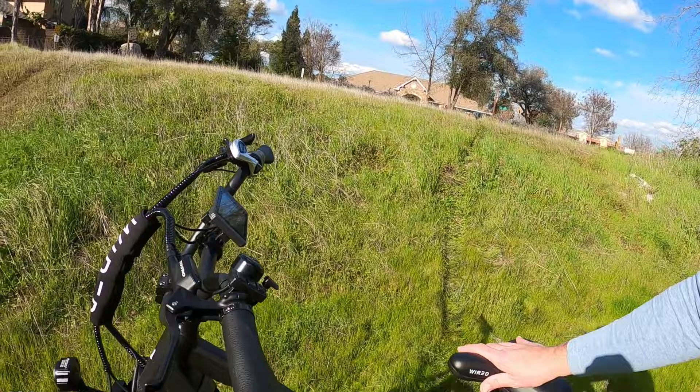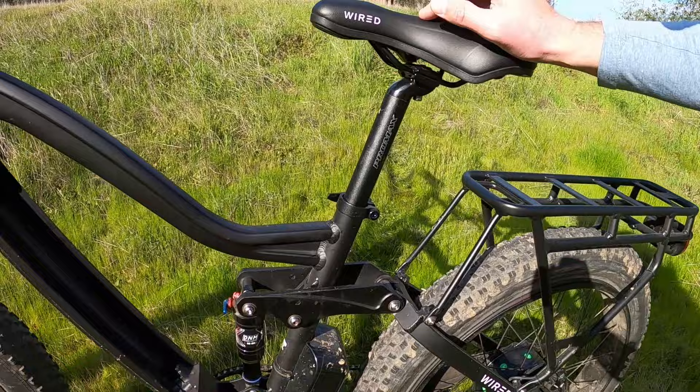Well guys, it finally happened — the dreaded flat tire. I was out doing a video, riding, doing a little off-roading, decided to hit a new area that I hadn't ridden before, and sure enough, the flat tire.